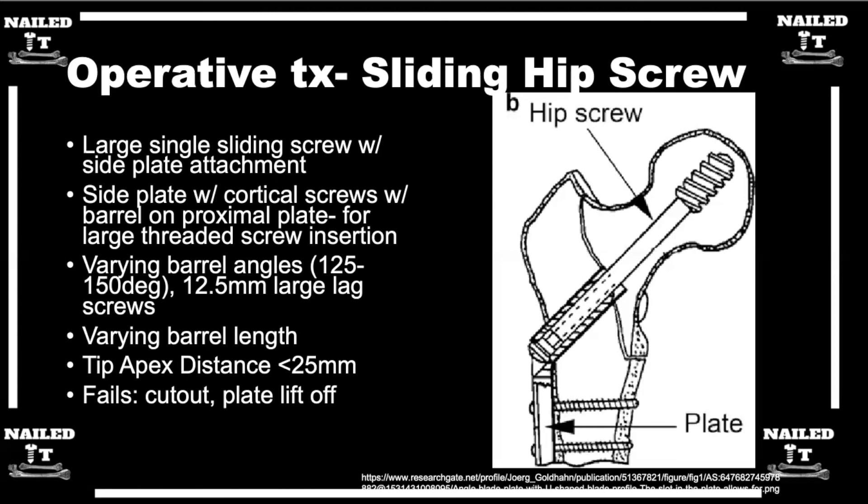It seems obvious now, but halfway through intern year it wasn't clear that the lag screw slides in and out of the barrel to help control that collapse. Like a lot of things in orthopedics, once you get your hands on the device and have a chance to mess around with it, it makes a lot more sense.